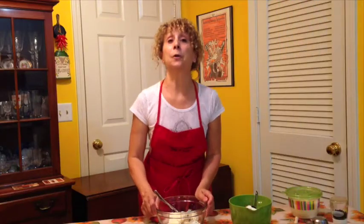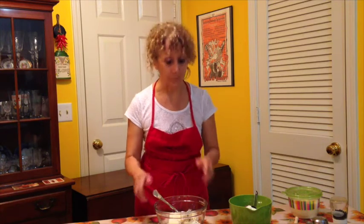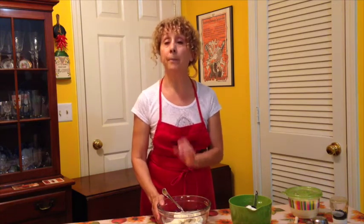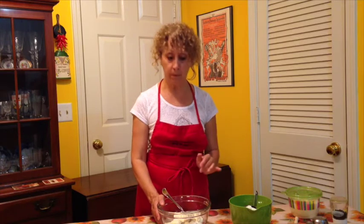Welcome to Ricotta Gnocchi — it's a very easy recipe. Right here in this bowl we have one pound of ricotta, three-quarter cup of grated parmigiano, some salt and pepper, and that's about it for now.